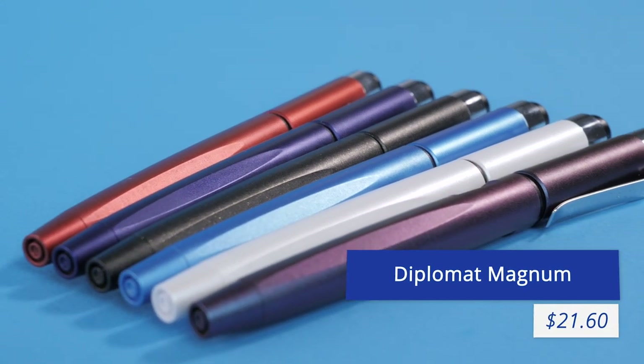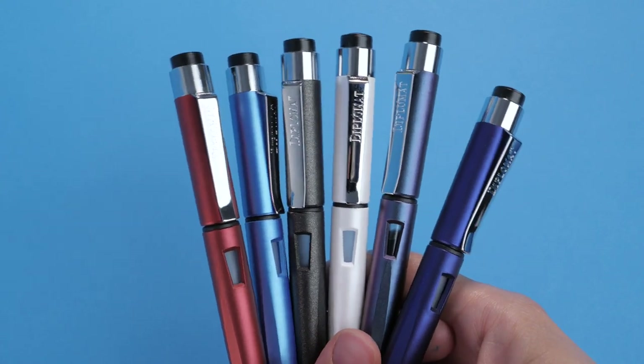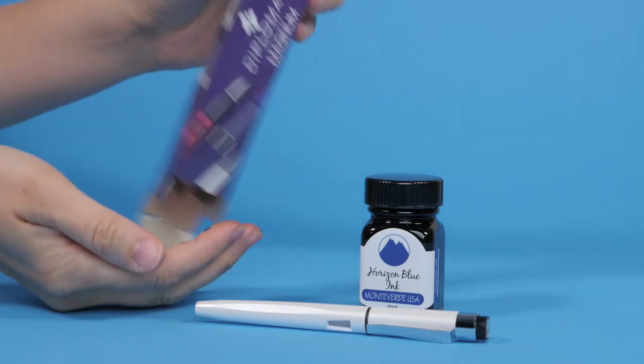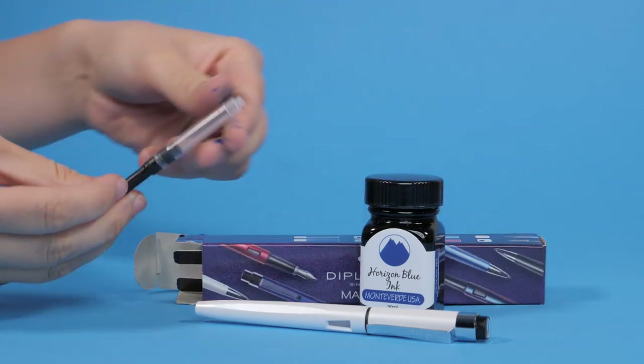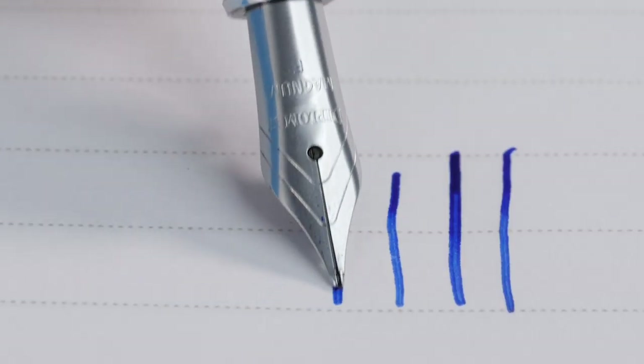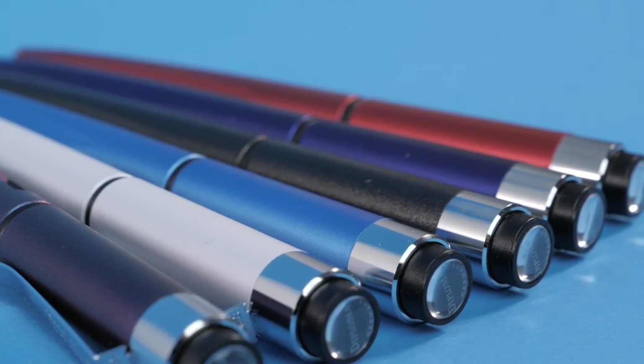Diplomat Magnum, $21.60. Made in Germany, the Diplomat Magnum has a lot to offer for under $22. It comes with a converter, which is a great way to save a couple of bucks. It features a highly regarded Yowo nib that is super smooth and even a little bouncy. It's a lightweight option that won't break the bank.